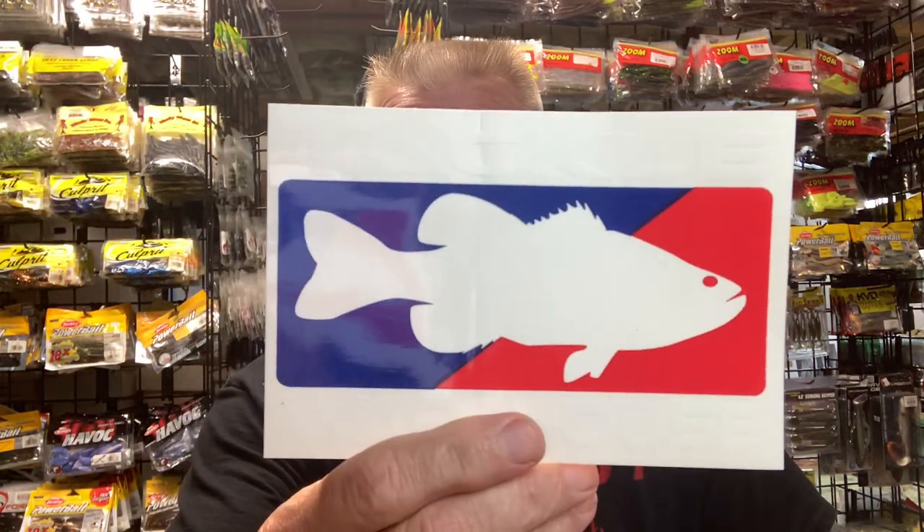Hey everybody, Mark from Northeast Bass Fishing. How you doing? I got an order the other day from Tackle Warehouse, taking advantage of their 4th of July sale, and grabbed a lot of baits that are new to me, that I haven't really used before. So let me show you what I got.